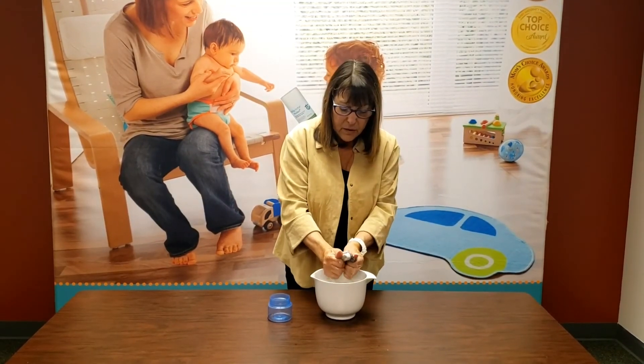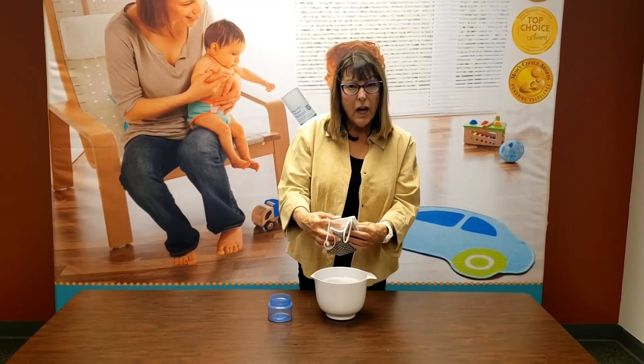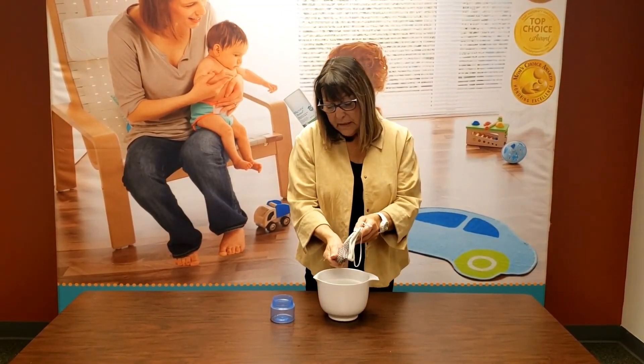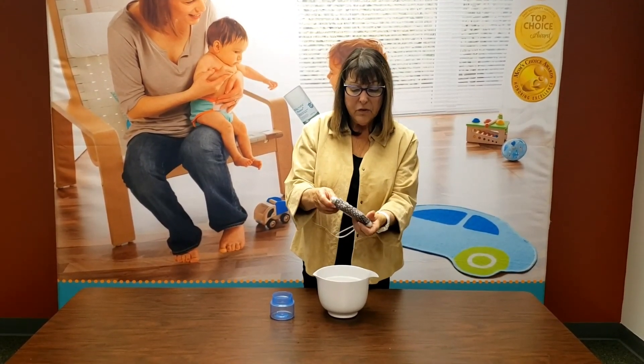When I'm done, I'll take it out and rinse it under a faucet. And then I will either hang it to dry or put it right into my dryer. And don't worry about the metal — all of that is fine right in your dryer.